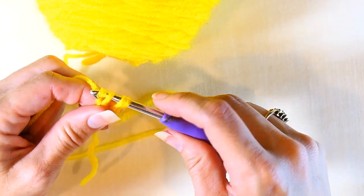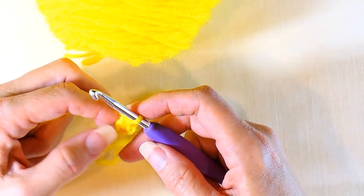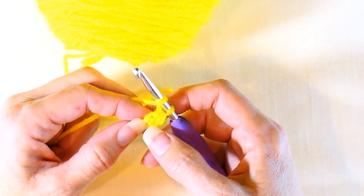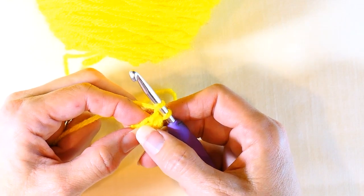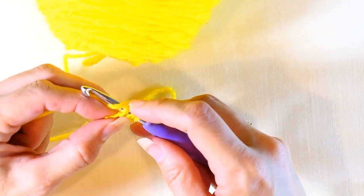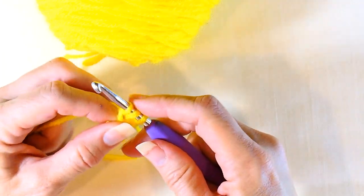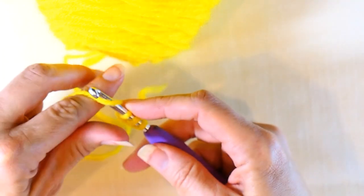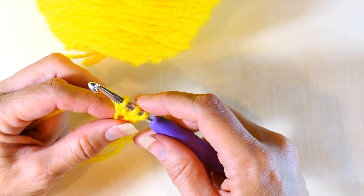I'm going to yarn over again and pull through all three of those. Then I repeat: yarn over, go into this next stitch right here — not this one, this one right here — put my hook through that stitch, yarn over, and pull up a loop. I've got three loops on my hook.